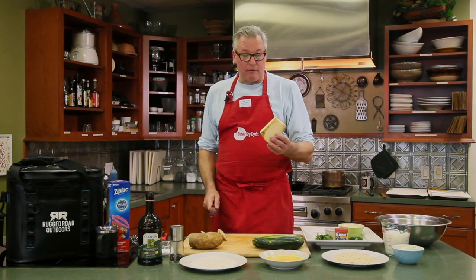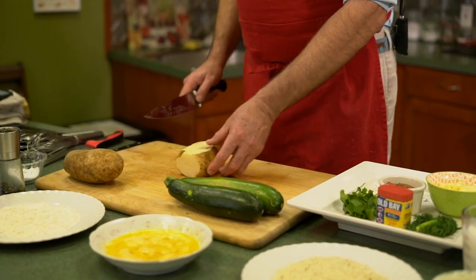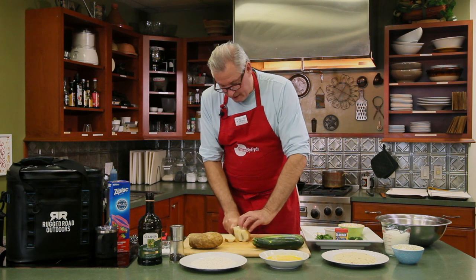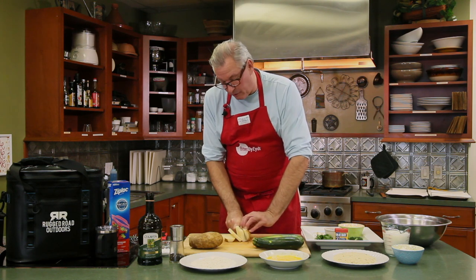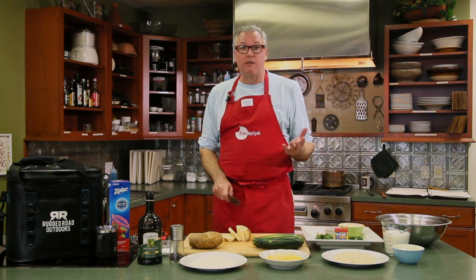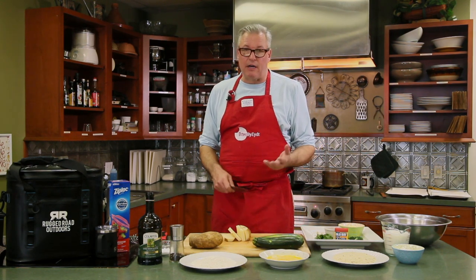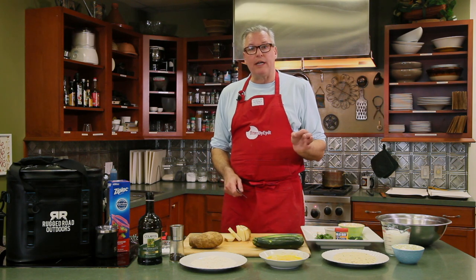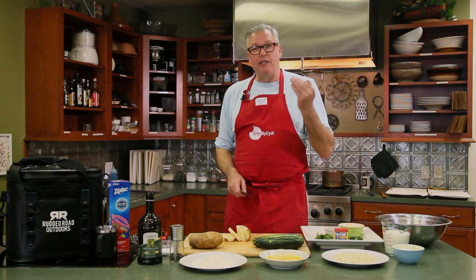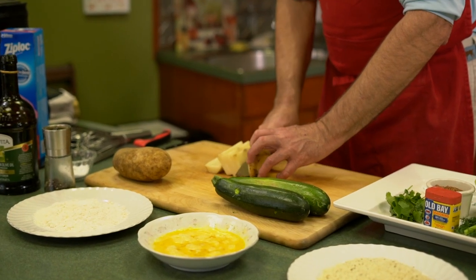I don't really care about having the skin on or not when I cut them by hand. I do want the potatoes to be uniformly cut so they'll be uniformly cooked. I like to cut them maybe a quarter of an inch thick — not too thin, because I like a little bit of meat to it. We're also going to be cooking it twice. The first time at about 250 to 275 degrees, the second time at about 375 to 400, and that will get it nice and crispy.